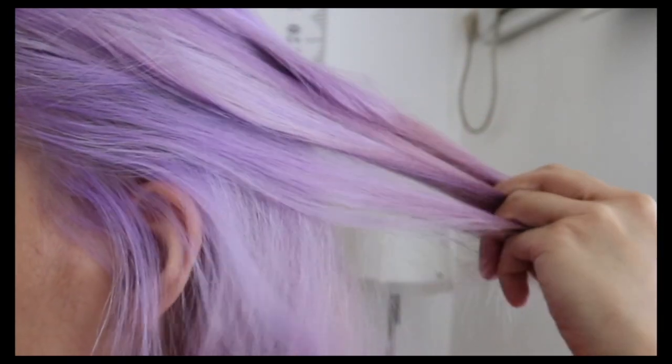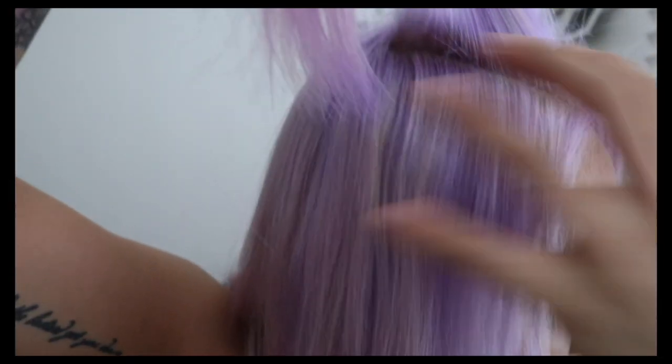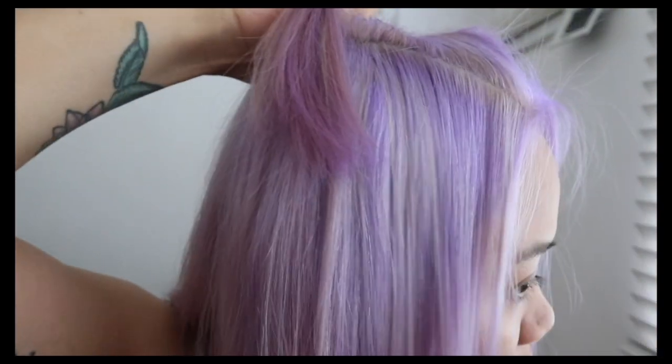Leave it for about 2 to 3 hours, and this is the result. As you can see, there are some parts that are more faded than others, but I like the color.